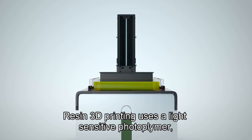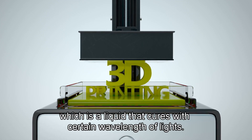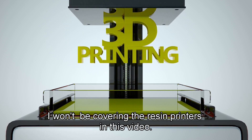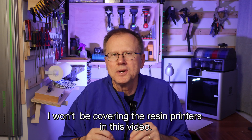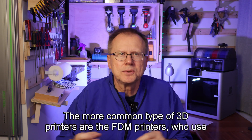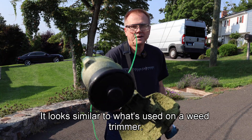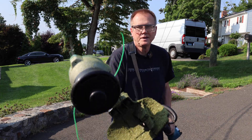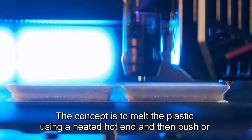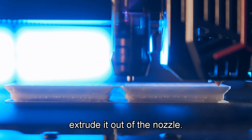Resin 3D printing uses a light-sensitive photopolymer, which is a liquid that cures with certain wavelengths of light. I won't be covering resin printers in this video. The more common type of 3D printers are FDM printers. We use a spool of plastic called a filament — it looks similar to what's used on a string trimmer. The concept is to melt the plastic using a heated hot end and then push or extrude it out of the nozzle.